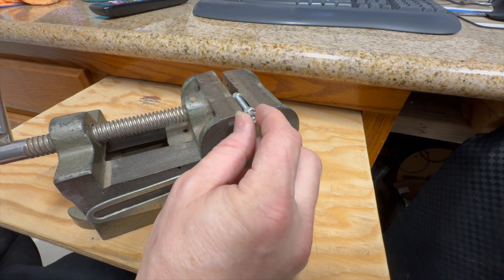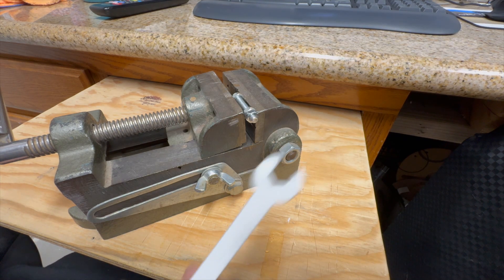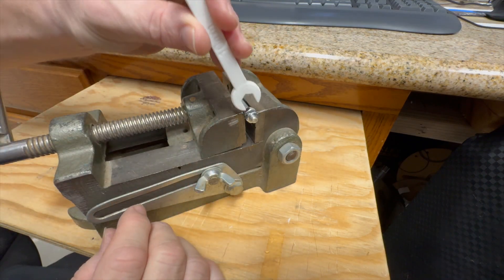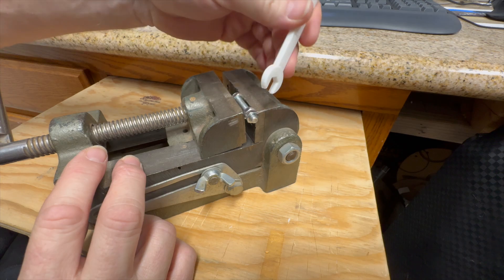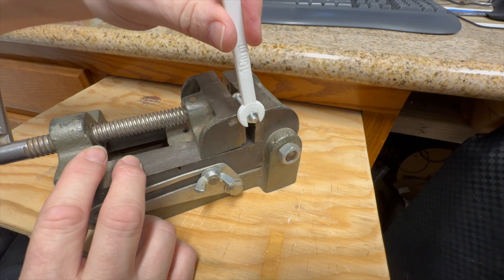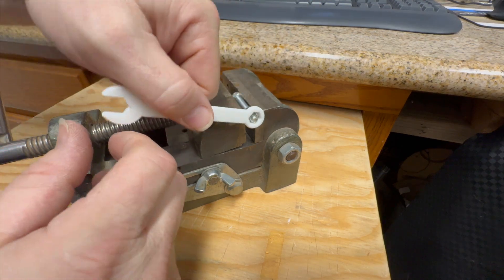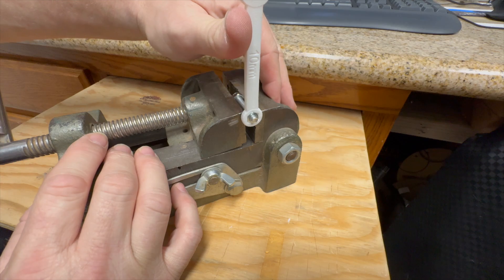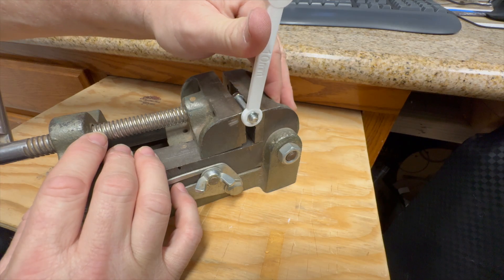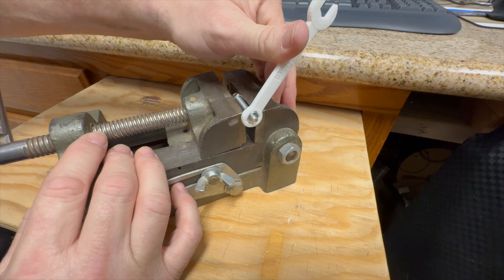All right, now that we're here, let's get the nut screwed on there. Start with the PLA. You can see it's not turning, it's just splitting it. Let's see what the box end does. That seems to be tightening — and that's pretty much when it failed.